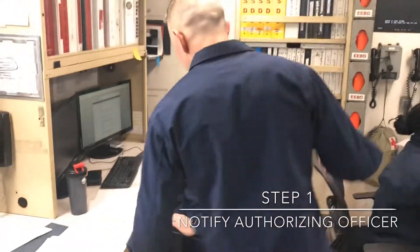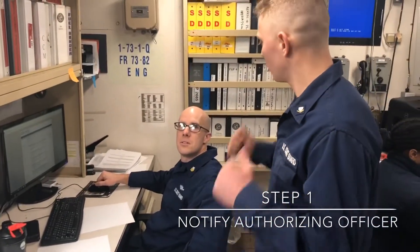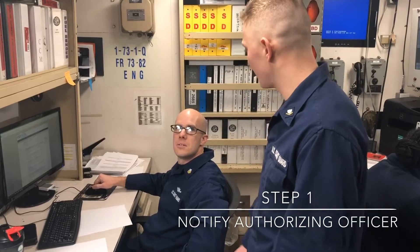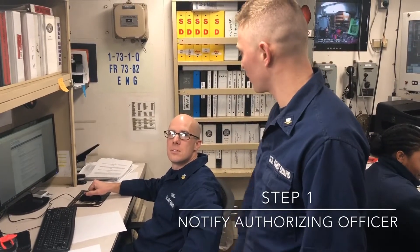Hey MK1, EOW, correct? Yes. Can I have permission to go tag out the O2, tag 107, tag 1? It's the controller for the exhaust system, the AUX 1 and AUX 2. Yes.